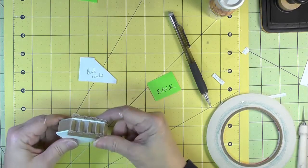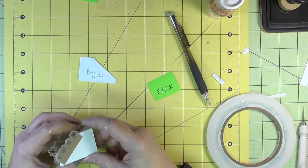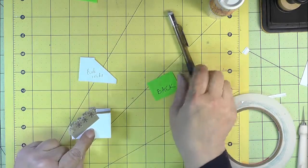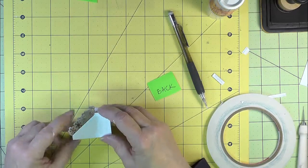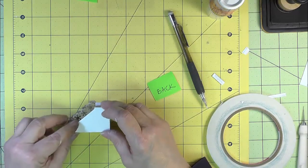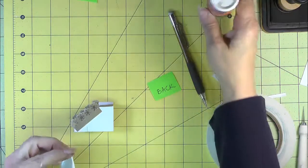We've got our railings on. Turn to the back side and go ahead and attach this wall. It doesn't get any decorative paper, so let's go ahead and glue that on.